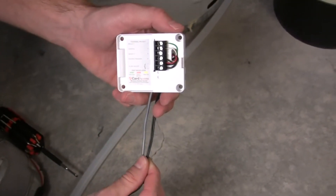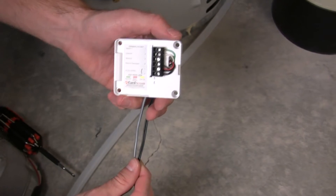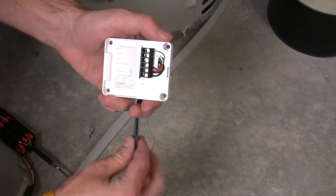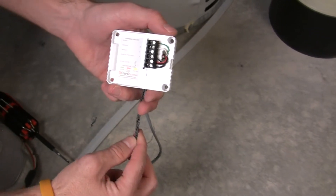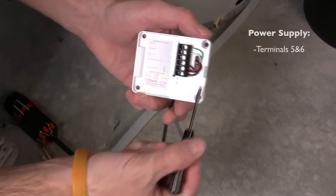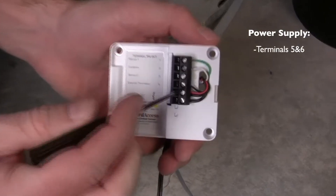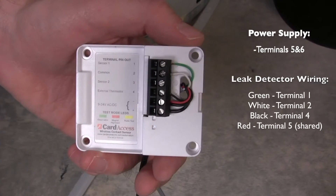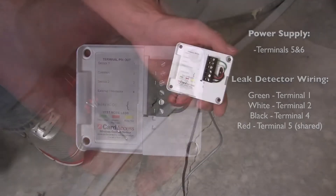Now we've got two wires coming into the back plate of the contact sensor. The gray one is for the water leak probes, and the black one is actually the 12-volt power supply. On the very bottom you've got the power supply coming in to terminals 5 and 6. From the water leak sensors, you've got green to terminal 1, white to terminal 2, black to terminal 4, and red to terminal 5 — and it's going to share that terminal with the power supply.